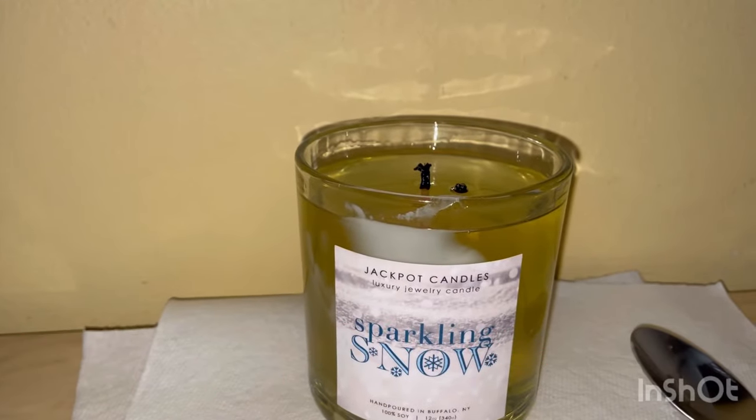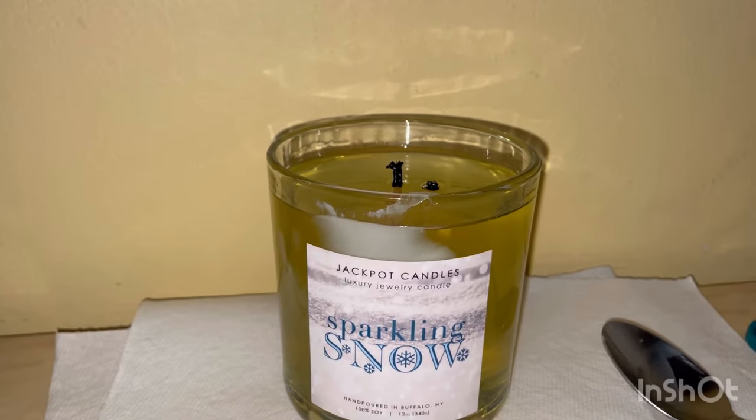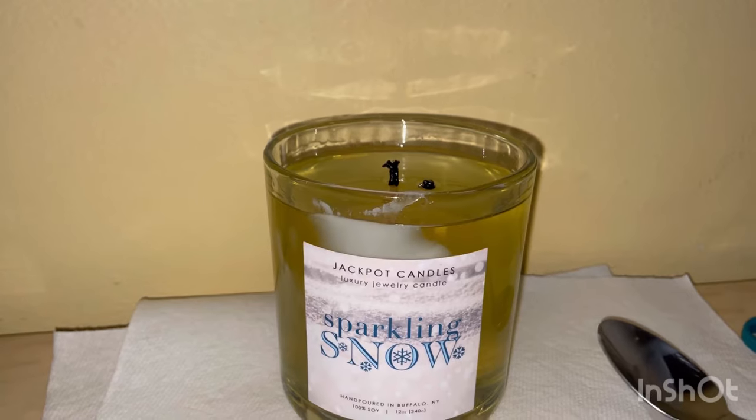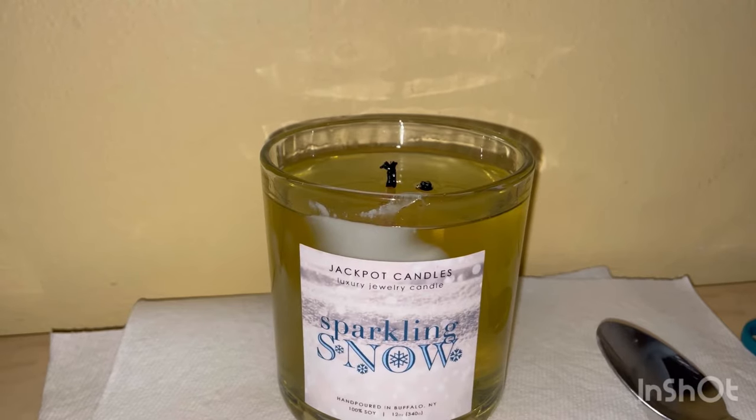Hello, I'm doing a review of the Jackpot Candle and this one is called Sparkling Snow, hand-poured in Buffalo, New York. It's 100% soy, 12 ounce, 304 grams. This was supposed to be a necklace but they put earrings instead — don't know if they mixed it up or were in a rush, but anywho, I love any of their jewelry.